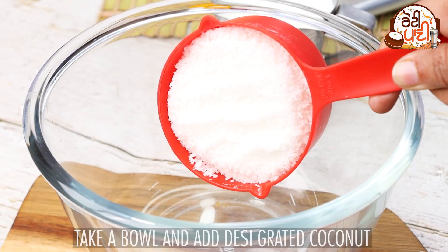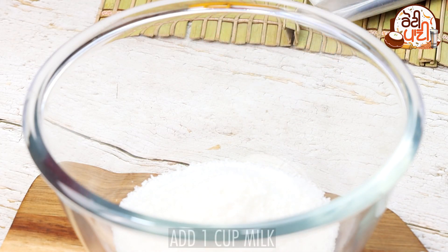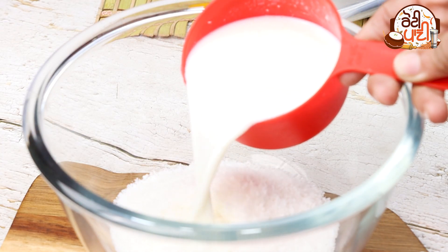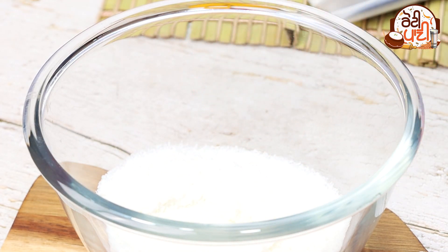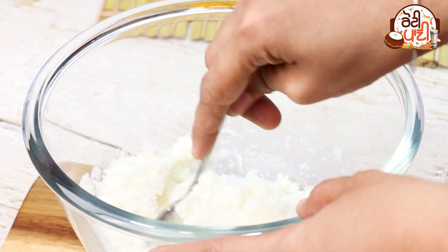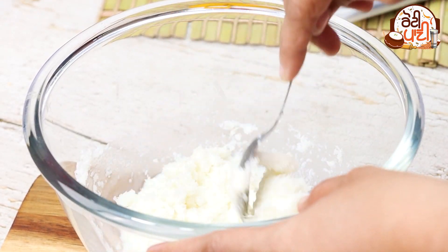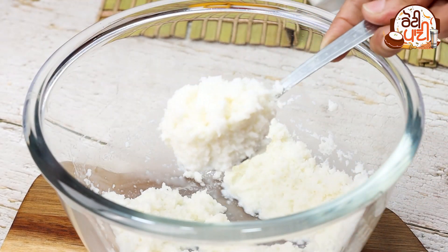First of all, we will take a bowl, then we will add 1 cup of desiccated coconut. We will mix it well. Now we will add another cup of desiccated coconut into the bowl and mix it until smooth.